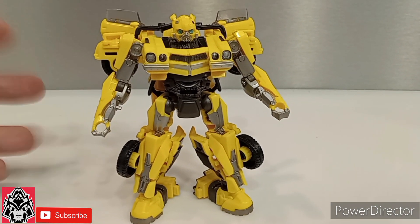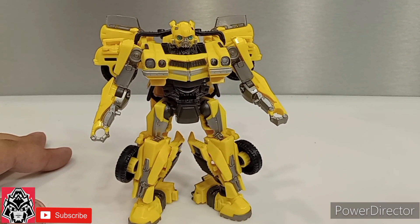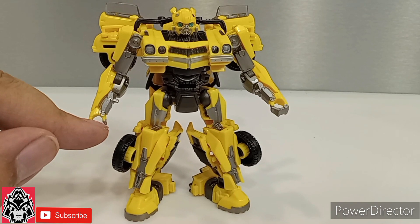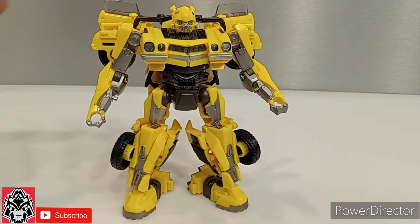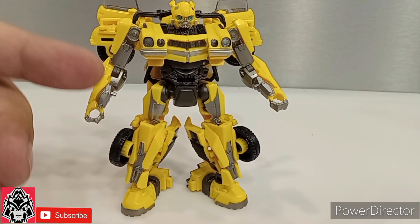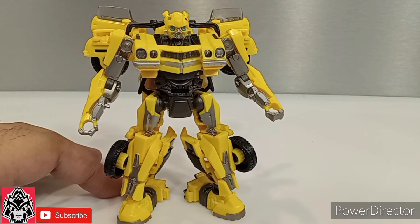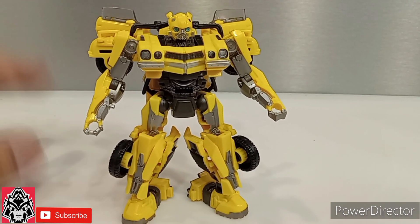As far as articulation, I'm not going to go through it all — it's standard articulation. The only real downside is you've got nothing at the wrist because of the way this is molded, so no wrist articulation. The molding is just there to hold blasters. The previous Bee was like that too — bend at the elbow and other stuff you'd expect. But the big downer is the lack of paint. Other than that, it's a beautiful figure.